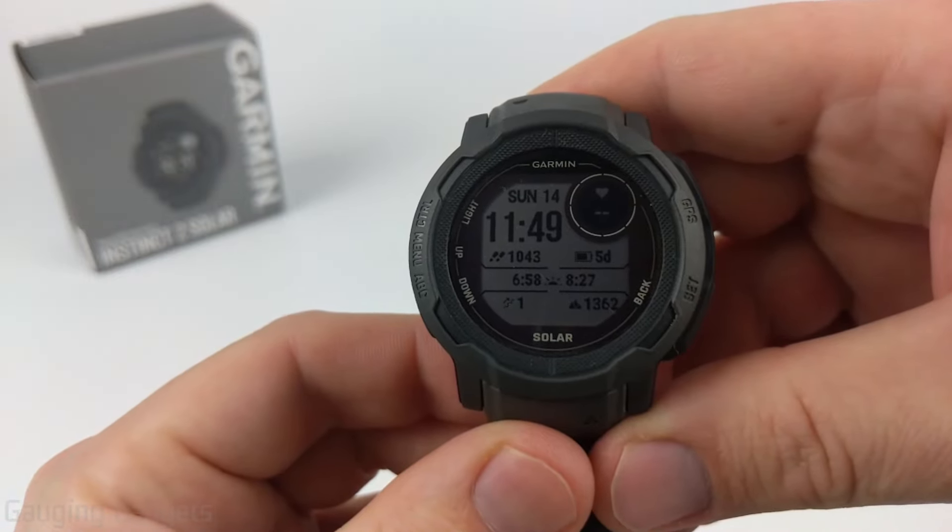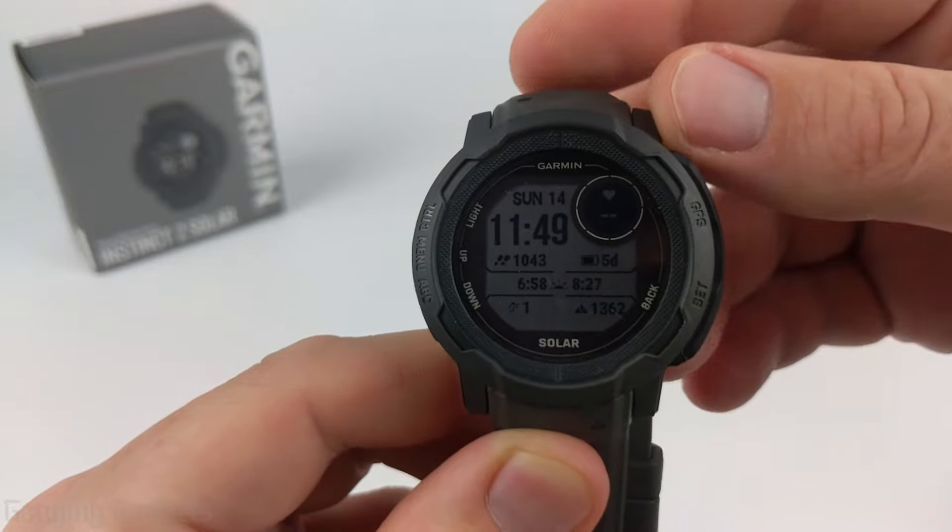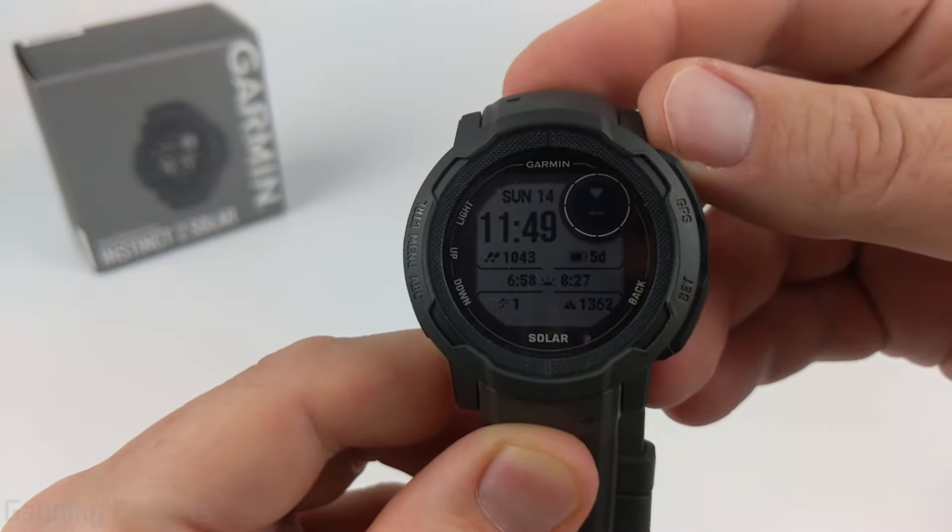Welcome to another Gauging Gadgets Garmin Instinct 2 tutorial video. In this video I'll be doing an overview of the navigation features on the Garmin Instinct 2.